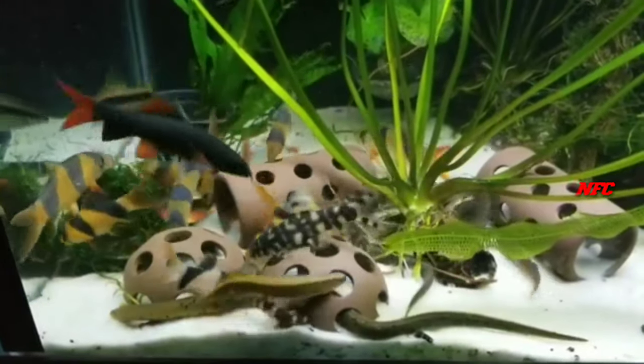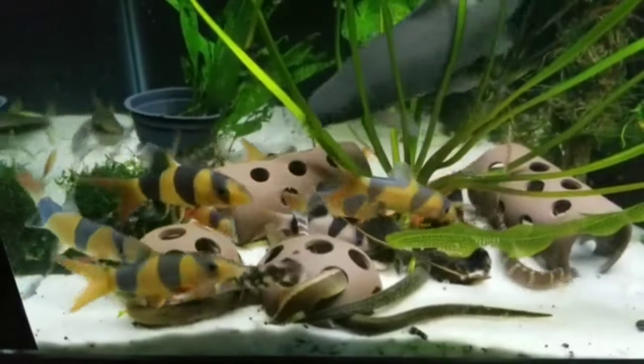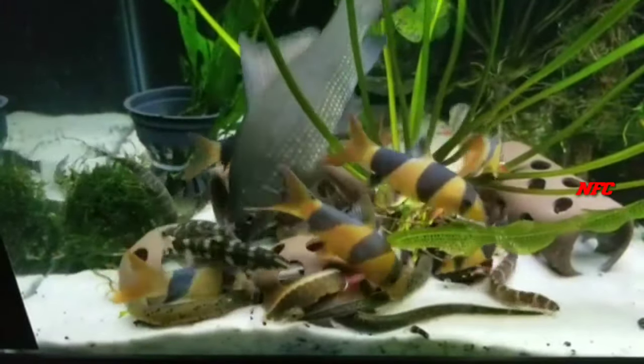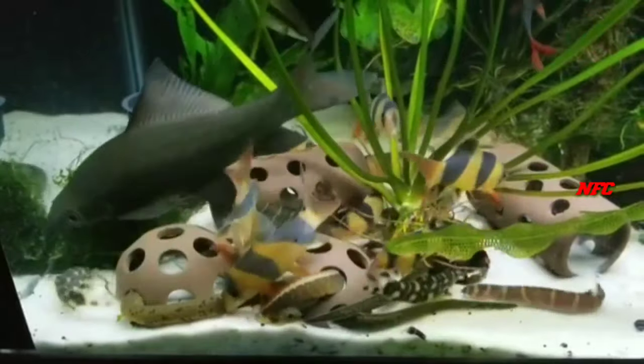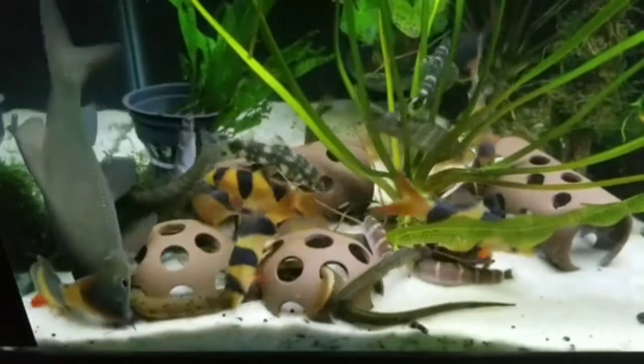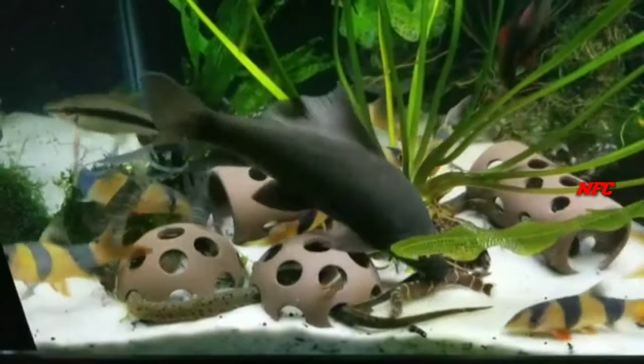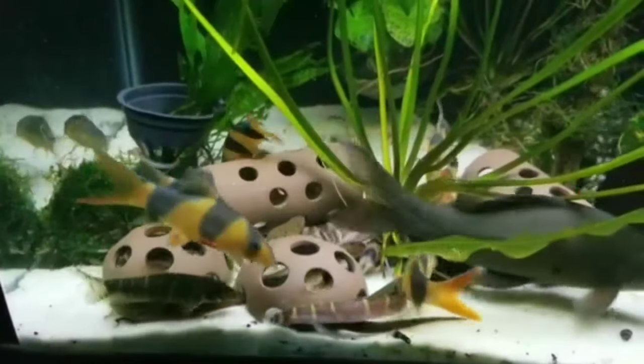If you look at the male and female, the male color is dull. If you look at the male stage, you can identify the male and female. Let's try this in the shop.